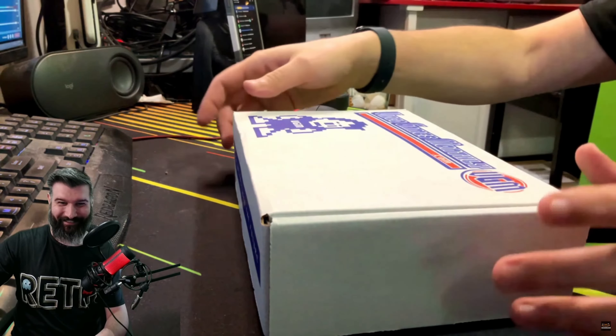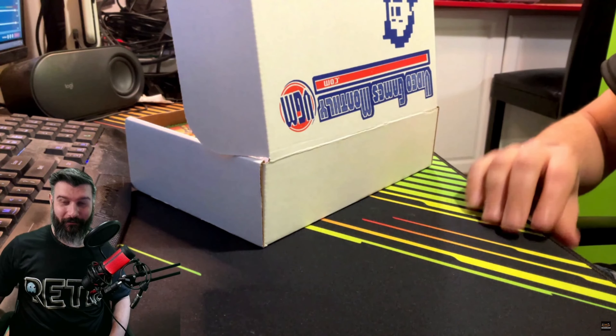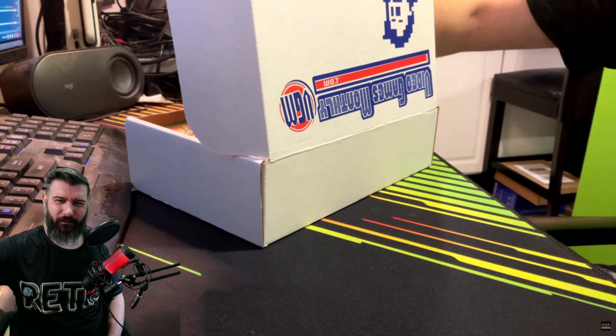I got like a card of some sort, we're going to take that out first. We got a one-up, guys — we got a one-up card, which means there's an extra game in here! Cool, so we are already off to an awesome start.